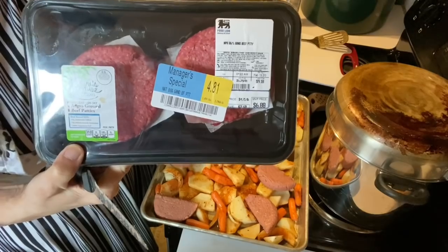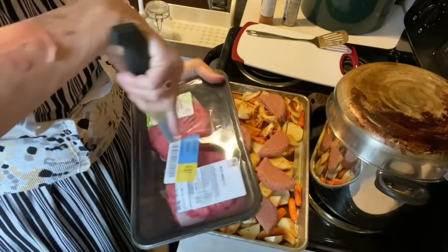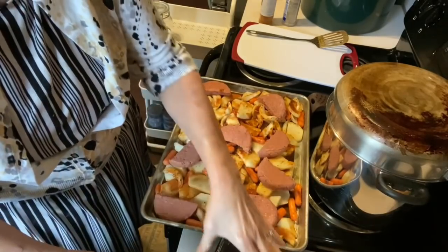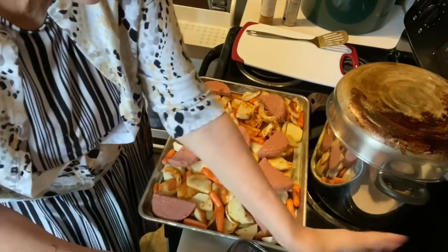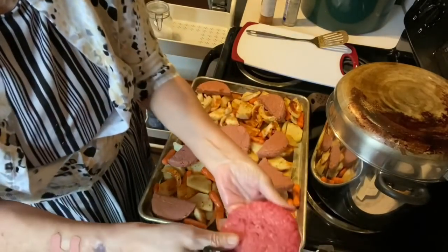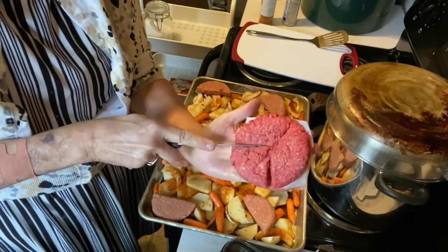I also have these hamburgers that were marked down, and I'm going to finish by putting them on. There are four burgers and I'm going to cut these into thirds and lay them on the pan as well.